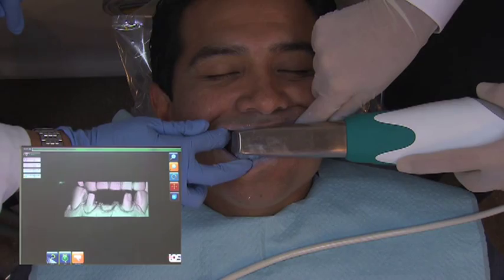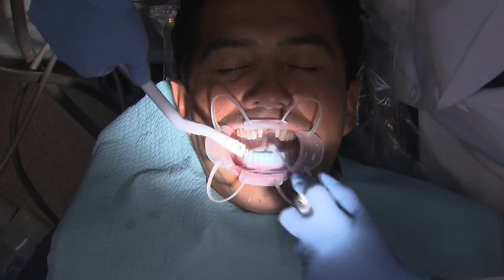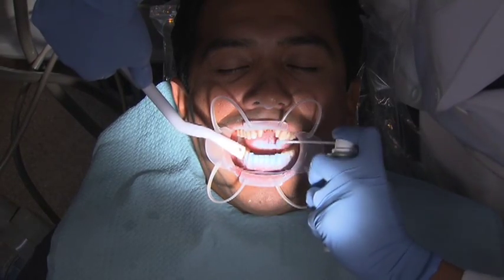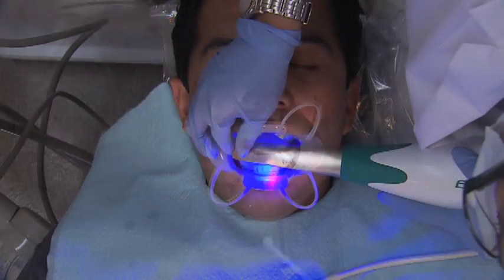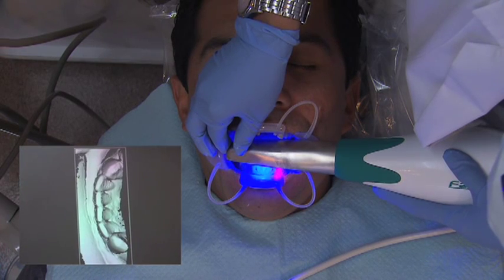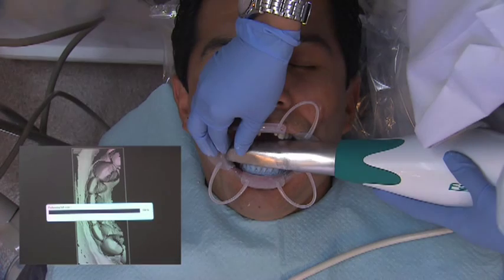We powder the lower teeth, the patient bites together, and I scan the bite — just one scan from the facial — to get the relationship between those two teeth. And I'm done. I leave the room at that point. My assistant is going to powder the opposing teeth and do those same three scans: incisal, lingual, and facial.